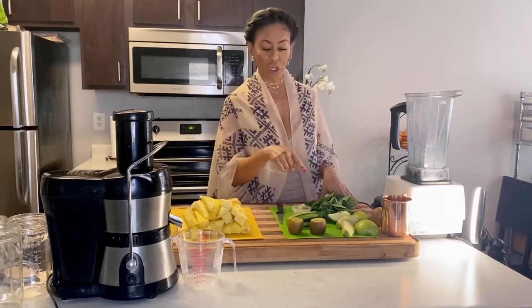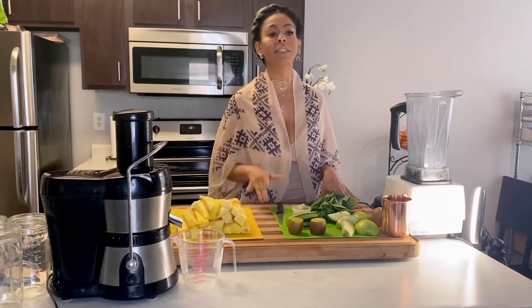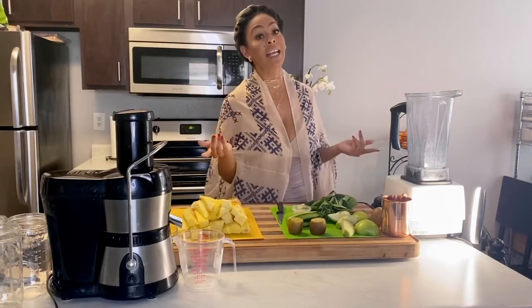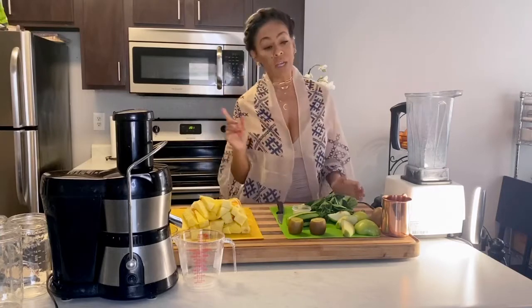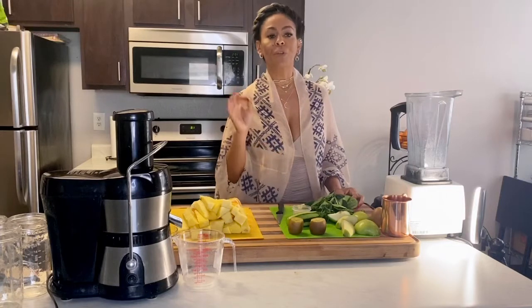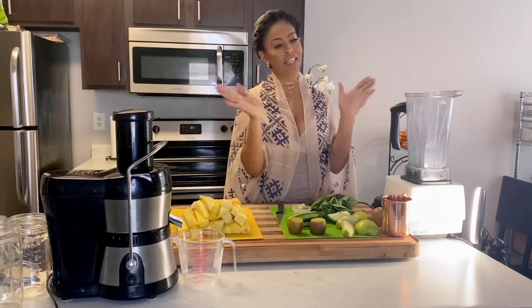And we have watercress, which we talked about earlier this week. Watercress is really good to help enhance prosperity. It also has vitamin A, B1, B2, B3, B6, B17, C, D, E, K, calcium, copper, zinc, and silica. And then we have cucumbers, which we talked about earlier. It's really good for hydration, blood sugar, weight loss, blood pressure, and it helps enhance forgiveness.